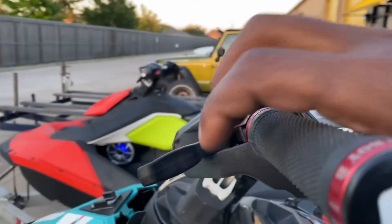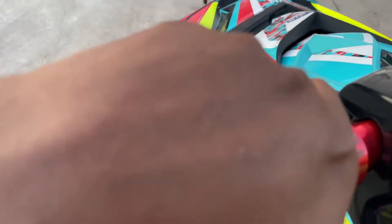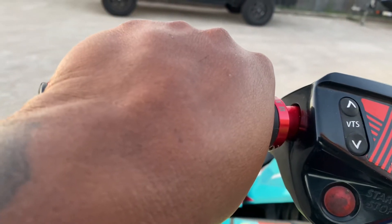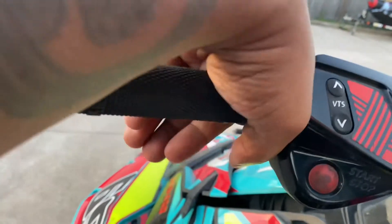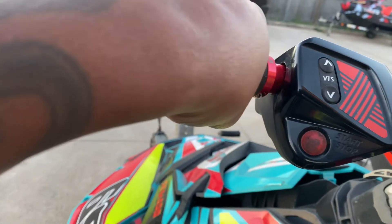Remember, these aren't loaded — these are electronic levers. You're spaced out. You don't get spark burn like you get on the OEM grips. Your knuckles are not beating up against here getting beat up. You're all the way out here, spaced out away from the controls, your fingers right there.